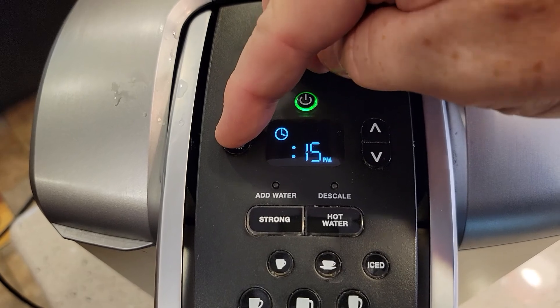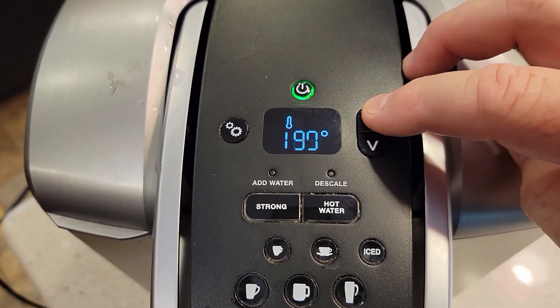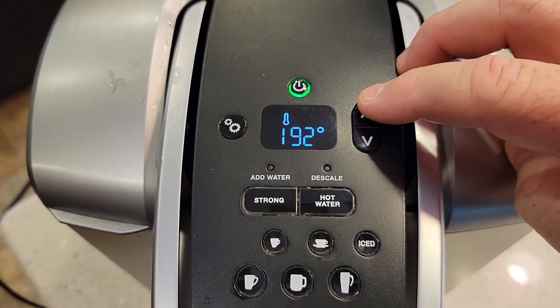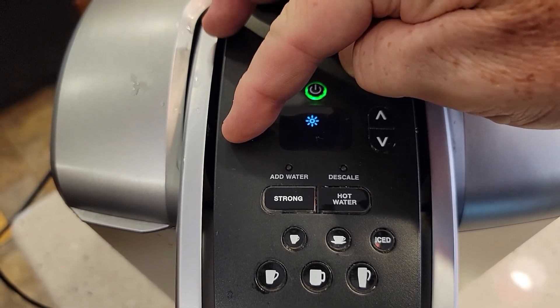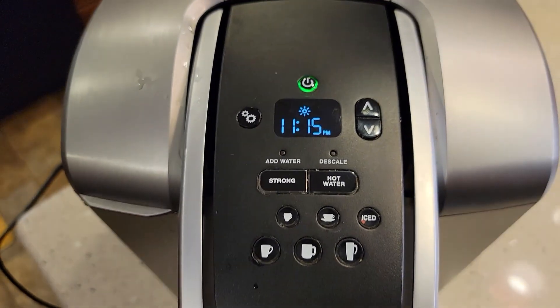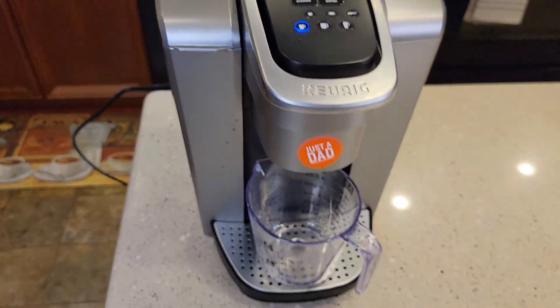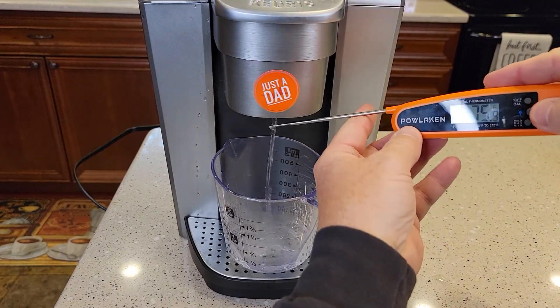Now let's go back to settings. There's the temperature. I can go 187, 188 — let's put it at 192. Then just go all the way through. I'm going to do a brew, and then we'll check the menu, and also check the temperature.